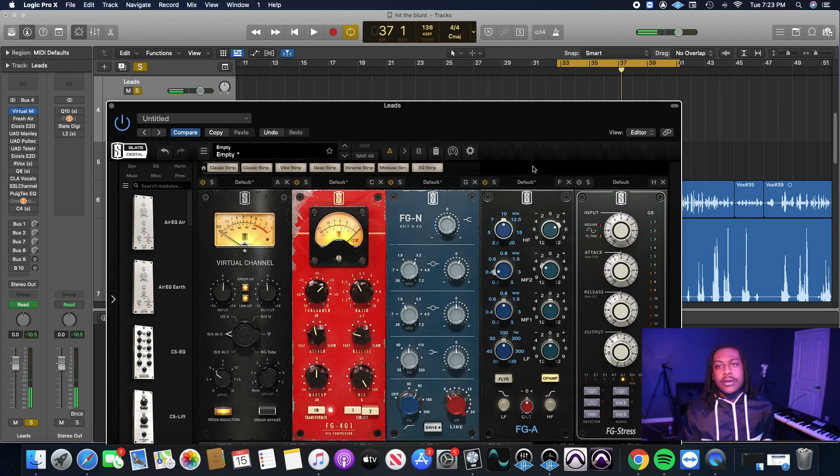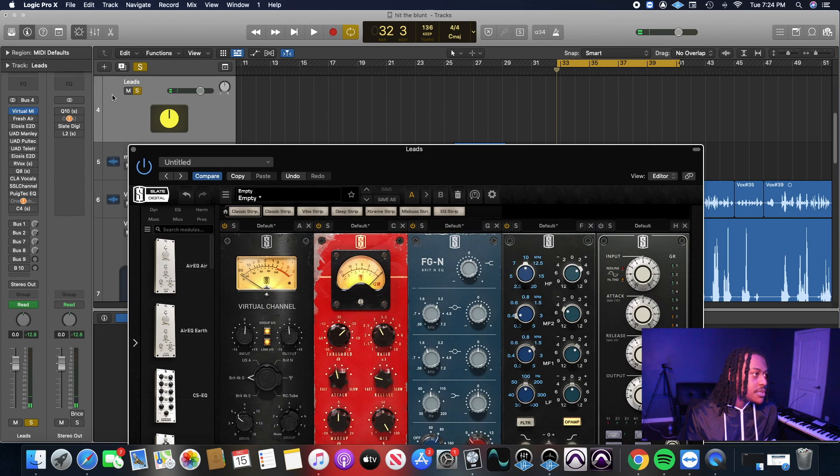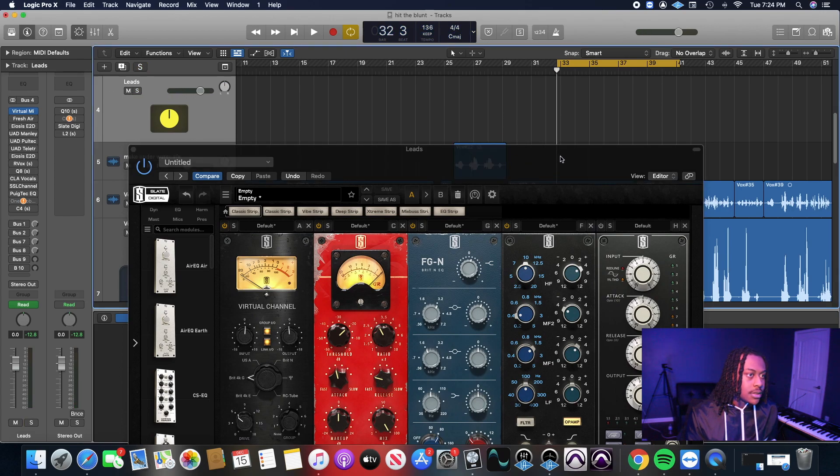I'm going to leave that because I can boost either at the 100Hz or another frequency to give it some body. I like that 1.5kHz right there with a 2dB boost. So let's play that.